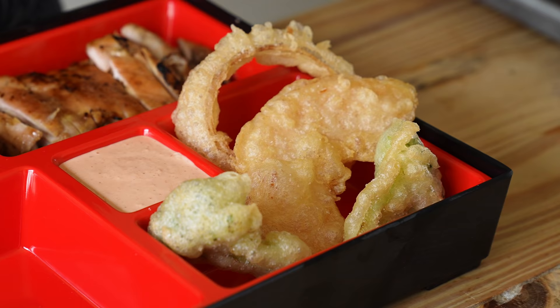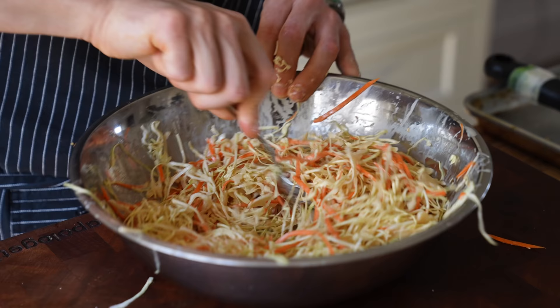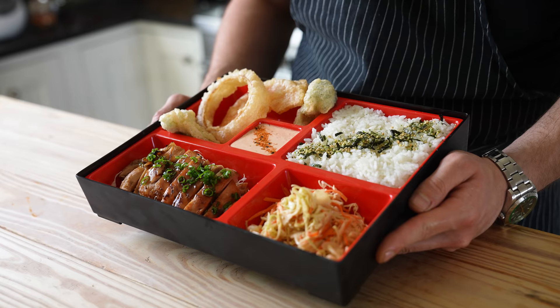A bento box is like a meal with ADD — a perfect meal for someone like myself. It's a plethora of many different things. You got tempura, a cabbage salad, and rice — all sorts of things in one. If you're indecisive, welcome to your dreamland. The whole concept creates this idea that you're getting a great deal, spending this much money and getting a large assortment of things. But if you made it yourself with a little bit of love and care, we can make it a whole lot cheaper. So with all that said, let's make this, shall we?